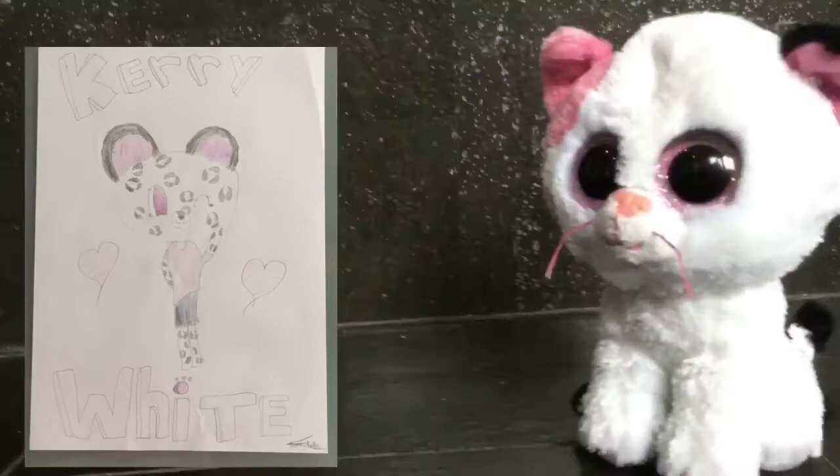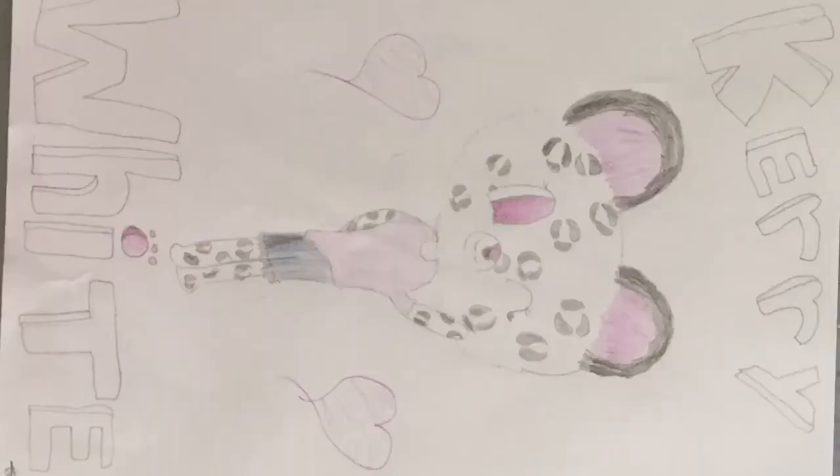I'll just give you the full big version now. So Terry White, if you're watching this, I hope you like it. It took me a long time to make this, but yeah, hope you enjoy. Goodbye guys, bye!